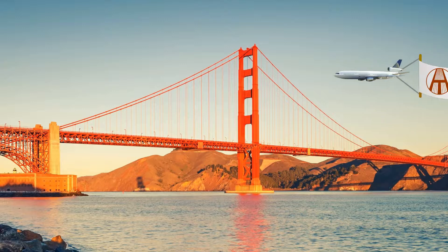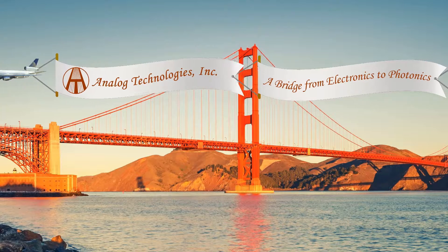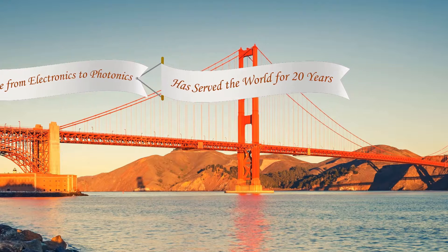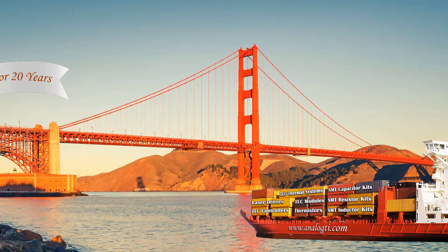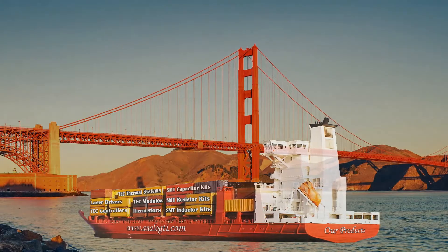Thank you for listening. This is Amy from Analog Technologies. Our company is specialized in designing and manufacturing laser drivers, TEC controllers, TEC modules, SMT resistor kits, capacitor kits, and many other products.